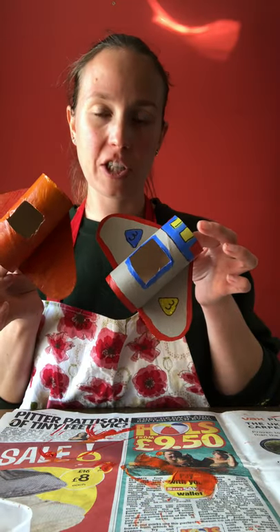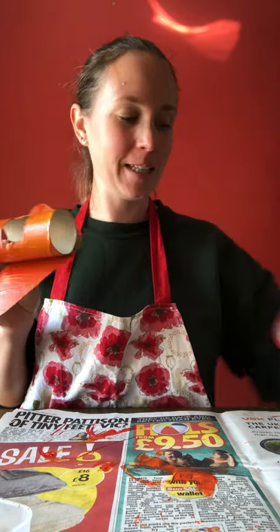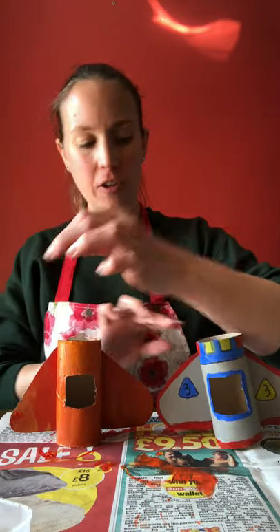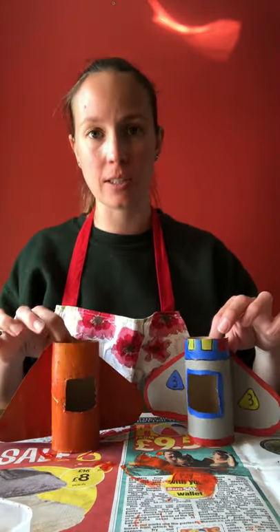There we go — I've got two lovely rocket ships now that I'm quite excited about. If you make any of these, I would love to see pictures. You can send them in to me at school — that would be fantastic.